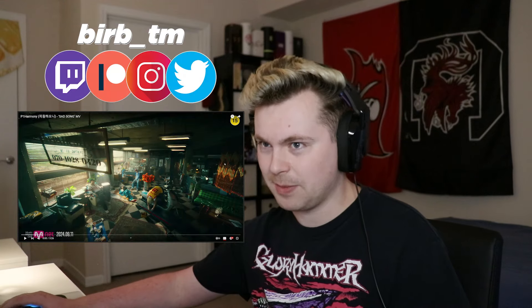P1 Harmony, Sad Song — welcome in and welcome back. Y'all enjoy the reaction. Leave a like and let's get to it. I've been hearing really good things about this, so let's go.